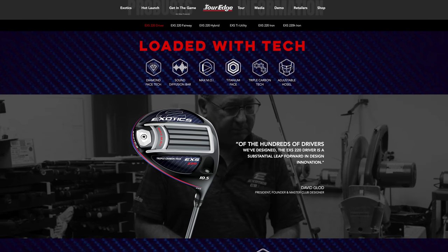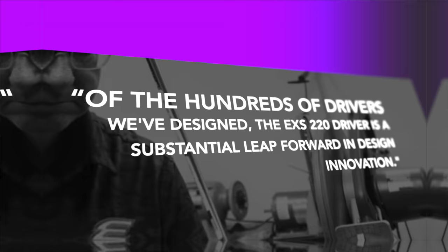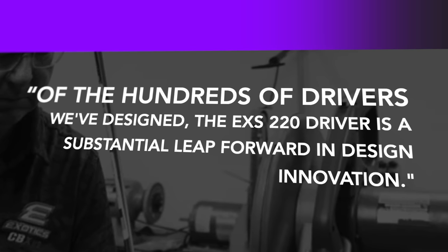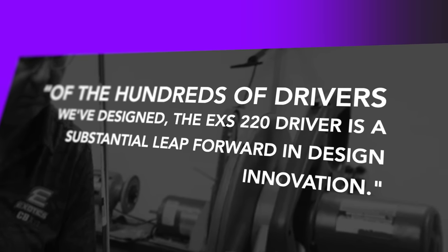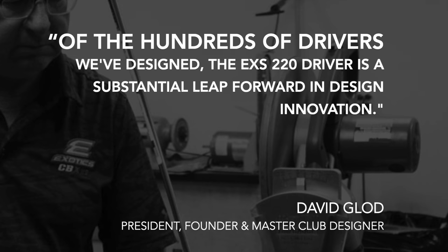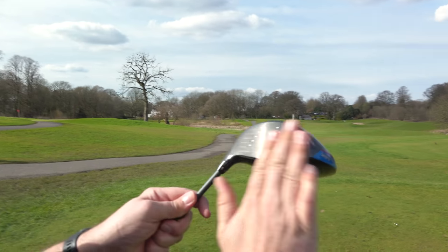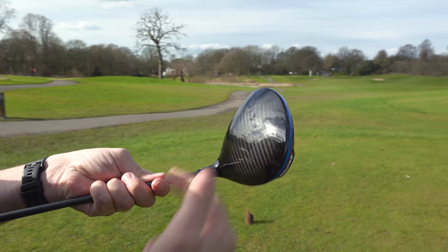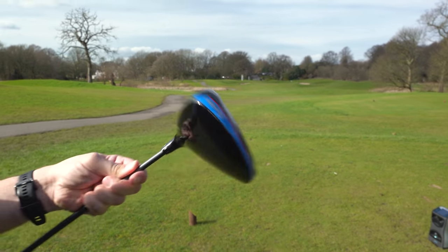On the tech side, the website goes into quite a lot of detail. There's a great tagline from the president, founder and master club designer: 'Of the hundreds of drivers we've designed, the EXS 220 driver is a substantial leap forward in design innovation.' They reckon they've changed the face with a 'diamond face' to produce more ball speed on off-center hits, and the carbon crown brings the center of gravity lower for more forgiveness. It all sounds great.